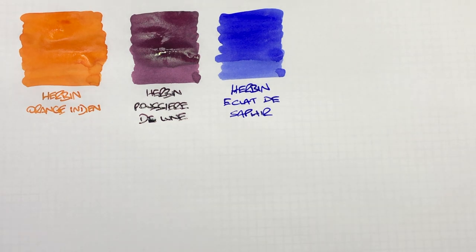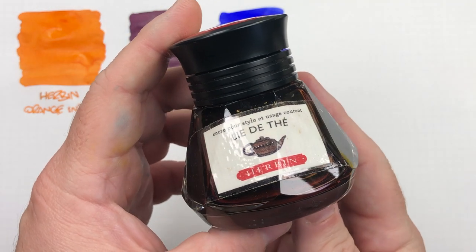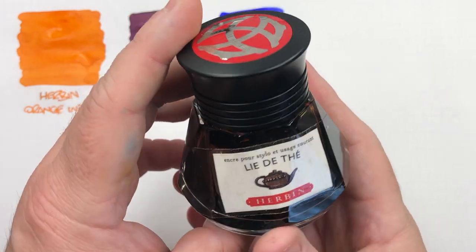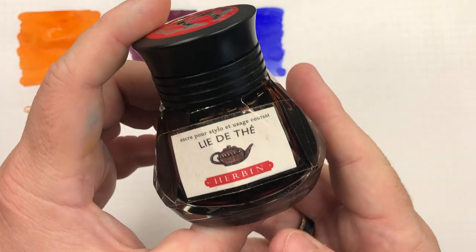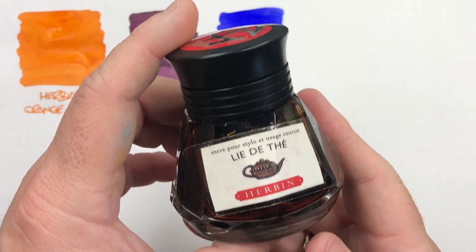That really is a beautiful colour ink, and I did actually buy two bottles. Now I did say that I don't like the small Herbin bottles, so I actually had four bottles at one point and decanted into a Twsbi bottle.